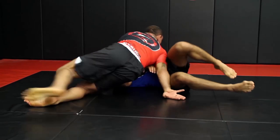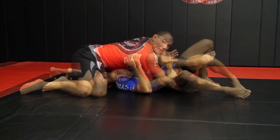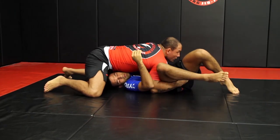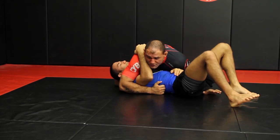When I'm here, most of the time this guy's gonna try to run to my back, so I turn here — look how my hand comes and blocks the leg. I have the arm for a Kimura. I can run to the opposite side into a control position.